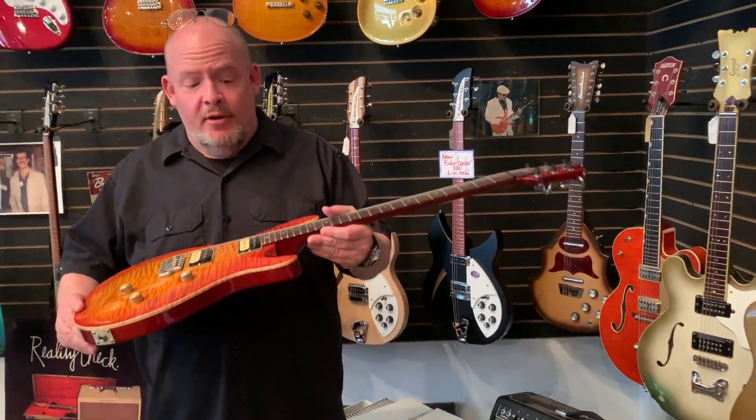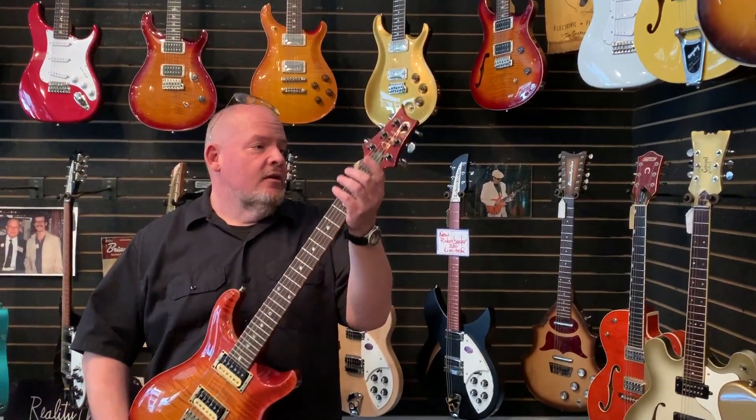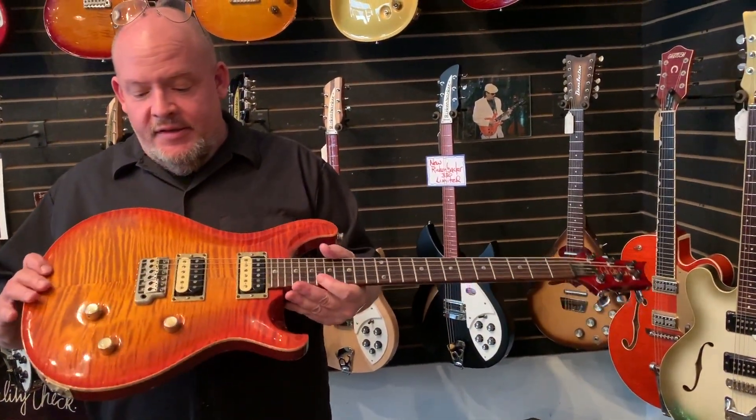This is going to be going out at about $2,500. No breaks. Frets are in great shape. Original Phase 1 locking tuners. So, 1995 PRS Custom 24.